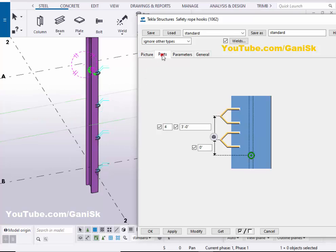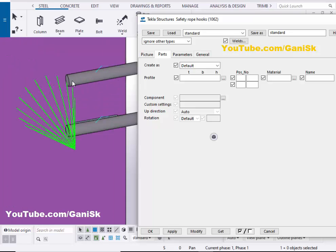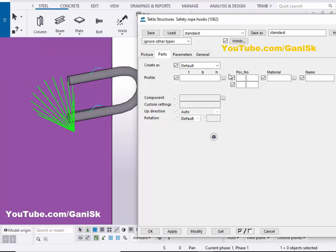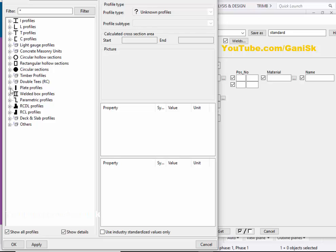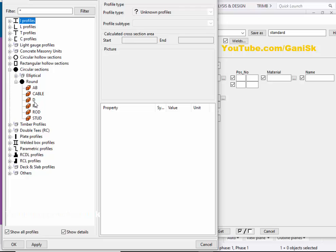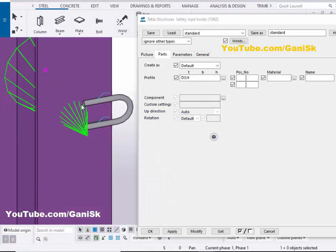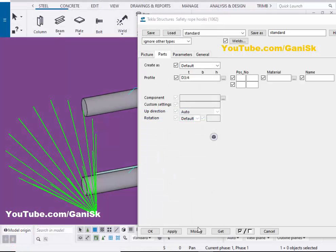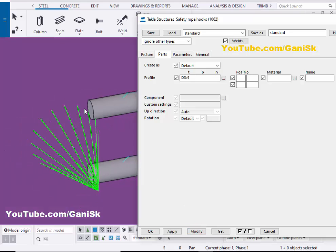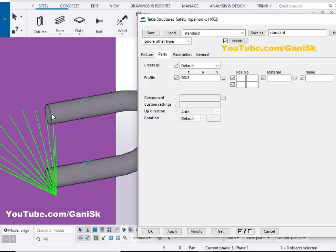Now go to the Parts tab. In Parts, you can change the profile of this hook. For example, we're going to change the diameter of this hook. Click on here, then click on Circular Section and select Round. Let's take D diameter — three-quarter inch. Then click on Apply and click on Modify to see the result. Now the diameter of this hook should be three-quarter inch. Similarly, you can change the profile size as required.